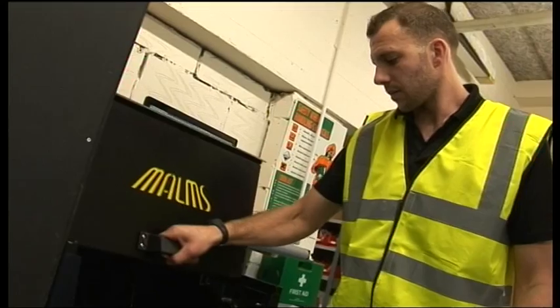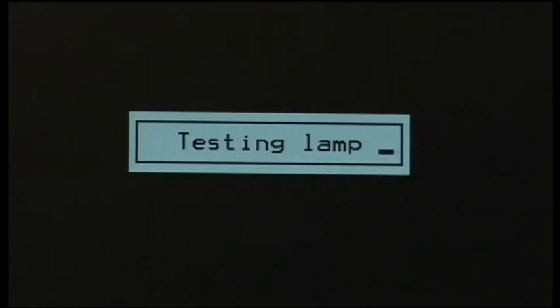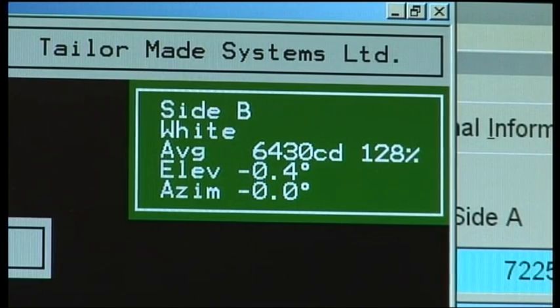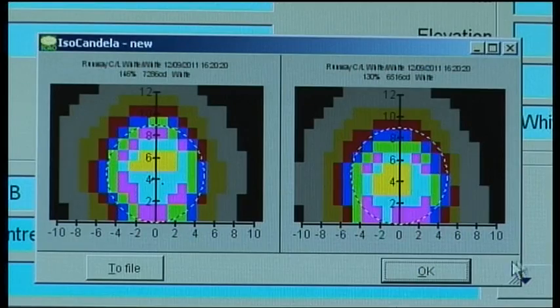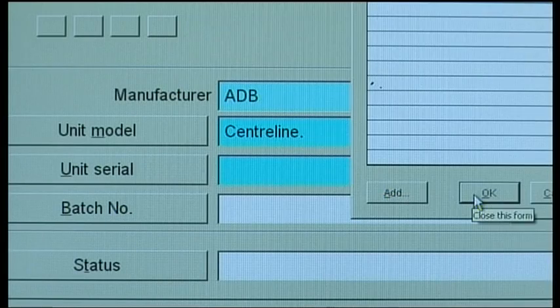The computer will then run the test sequence automatically once the turntable access door is closed. Once the test has been completed, the results will be shown on the PC, allowing the operator to review and store the data.